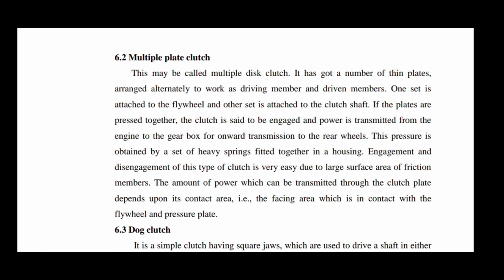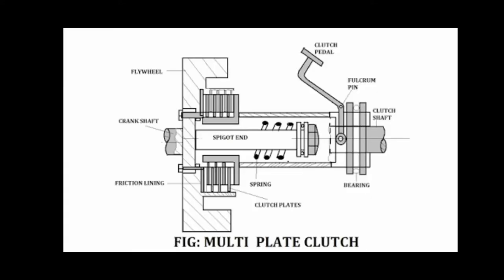The amount of power that can be transmitted through the clutch depends upon the contact area of the friction members. The contact area refers to where the clutch plate is in contact with the flywheel and pressure plate. Engagement and disengagement of this type of clutch is very easy due to the large surface area. The working principle is the same as for the single plate clutch.